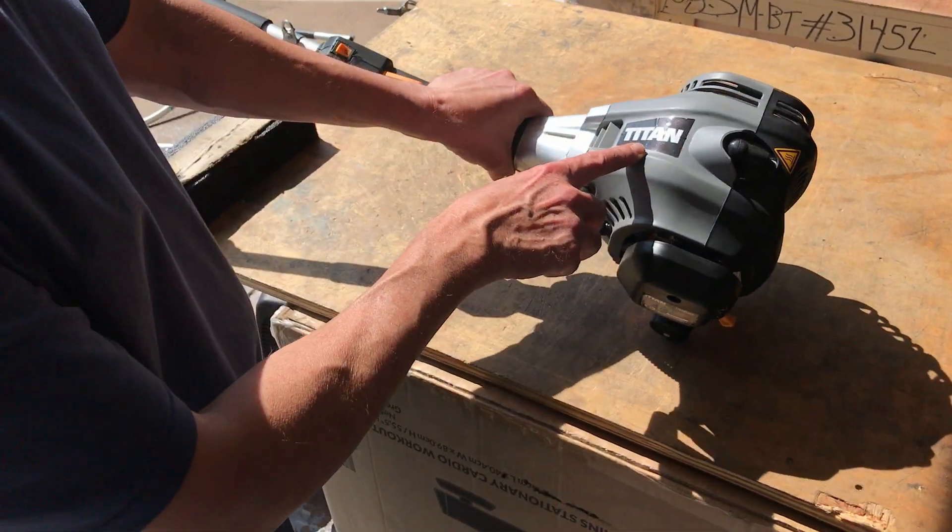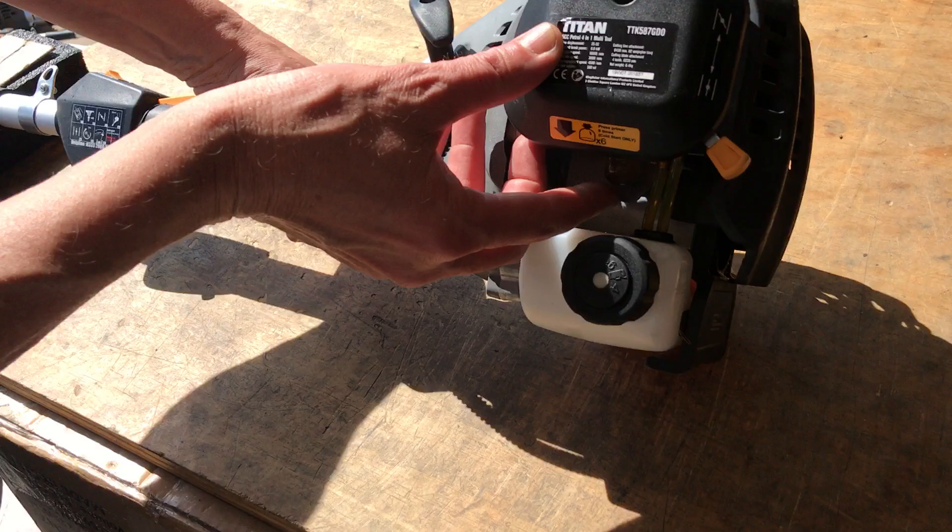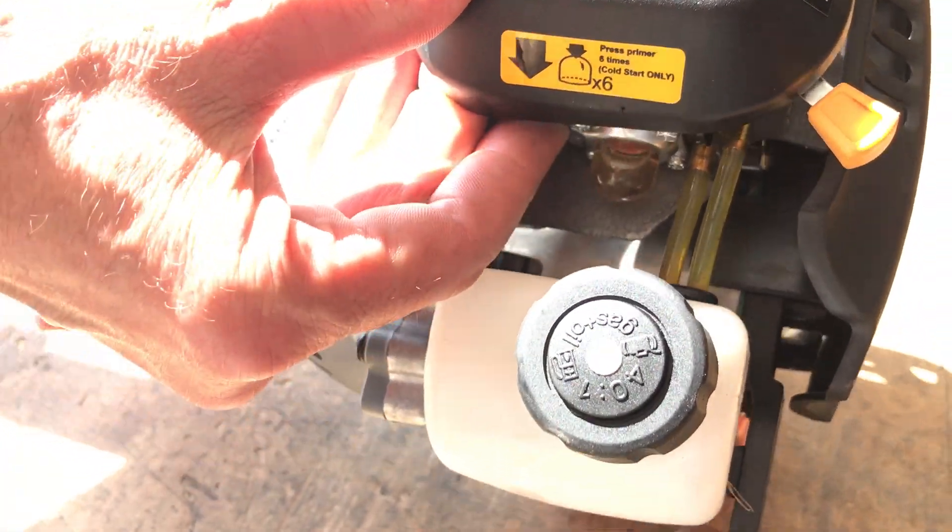This is how to start your Titan petrol strimmer. First of all, make sure there's enough fuel in the bubble. Press it four or five times until it's full.